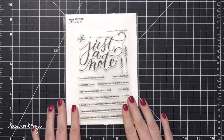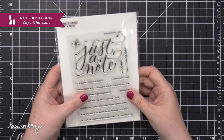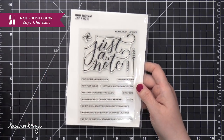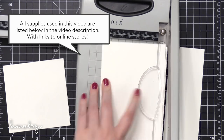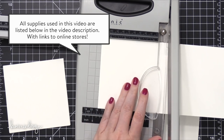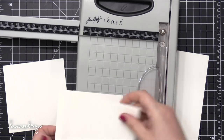Hi everyone, Kristina here. Welcome to another card video at my YouTube channel and blog. Today I'm going to be using the Just a Note stamp set from Mama Elephant, and I'm going to be creating some cards that I will be giving away on a cruise — and when you see this video, I'll actually be on the cruise ship.